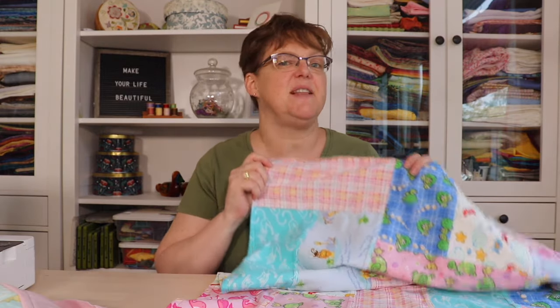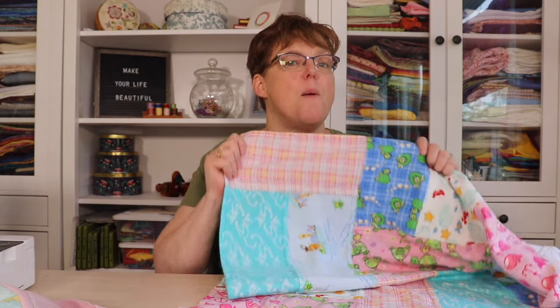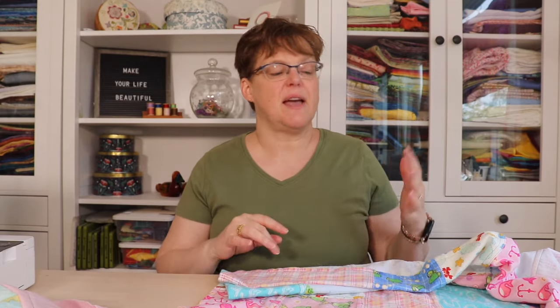If you want to see the more detailed tutorial with step-by-step instructions you can click the link below. If you're interested in more ideas for reversible patchwork projects then you can get my free ebook, Rethink Your Scraps: Five Projects That Are Not Quilts. You can get this as well as more tutorials and inspiration at ibidestudio.com.